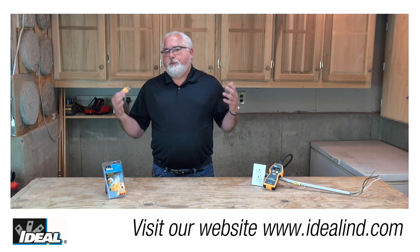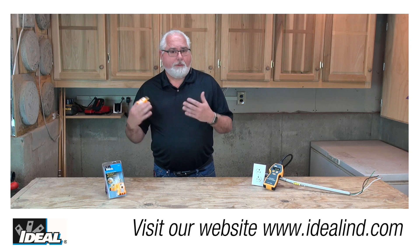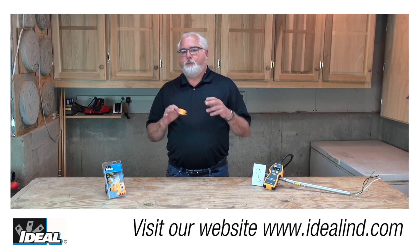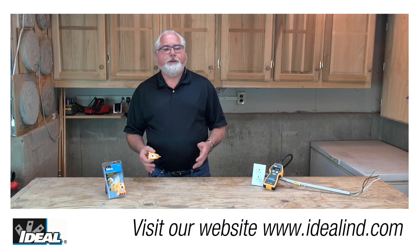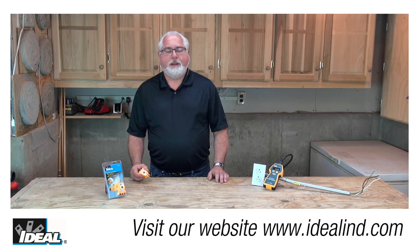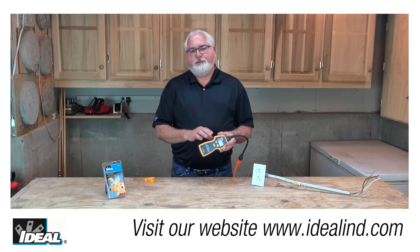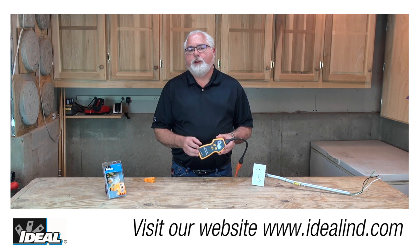You might find a bad connection made behind the wall that's not terminated properly. Even a very poor connection, if it's wired to the correct hot, neutral, and ground conductor, is going to cause this tester to light up. To test the quality of electrical connections under a load, please look at our 61-164 SureTest circuit analyzer — it'll actually do that job for you.